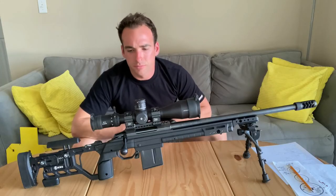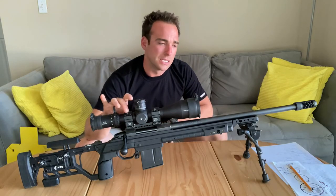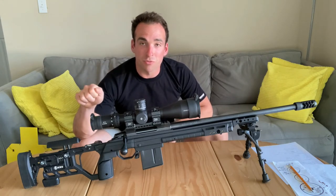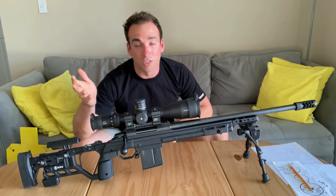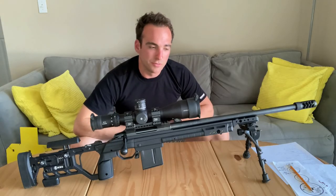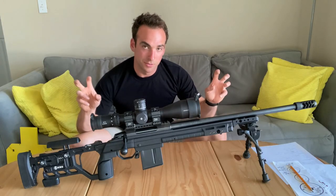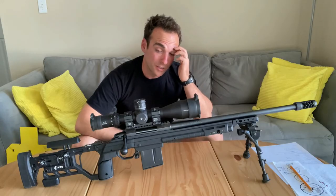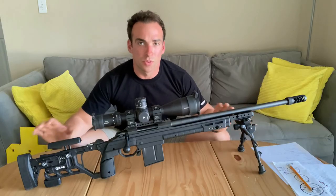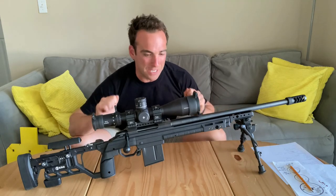Scope is $500, the mount is about $200 — so another $700 right here in optics alone, which is considered budget when most precision shooters are running anywhere from $2,000 to $5,000 and up in optics. So is it budget? Yeah, it's budget. But I'd say this budget setup is probably the most capable you're going to get at that price range. There are so many options with the Tikka, and I think it's one of the best values you're going to get — the best bang for your buck.